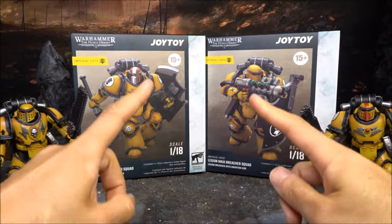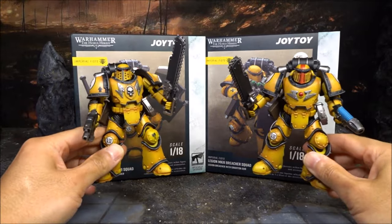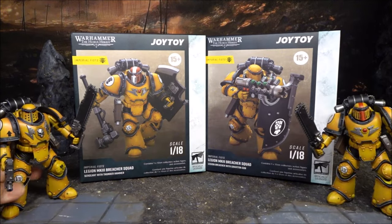In the last video, I revealed the Joy Toy Horus Heresy Imperial Fist Spoiler Squad. And now in this video, I'm going to look at the Breacher Squad.